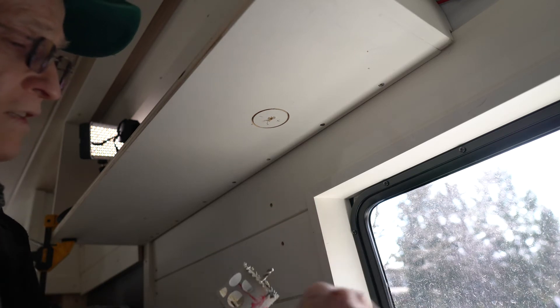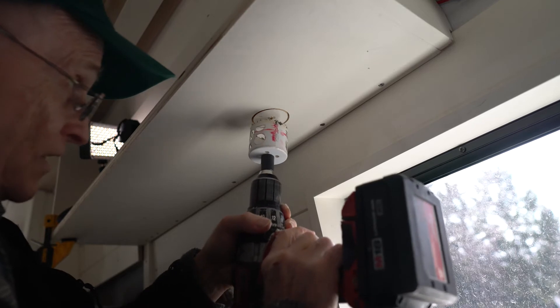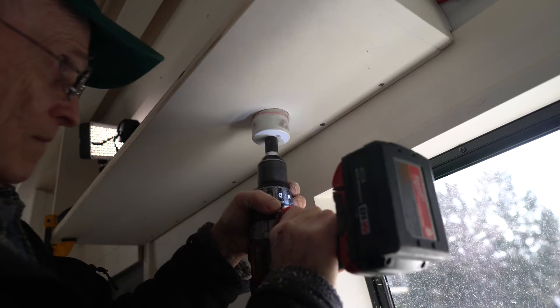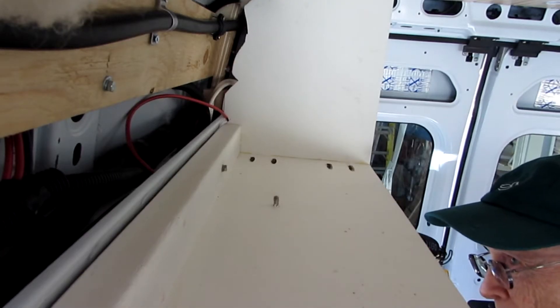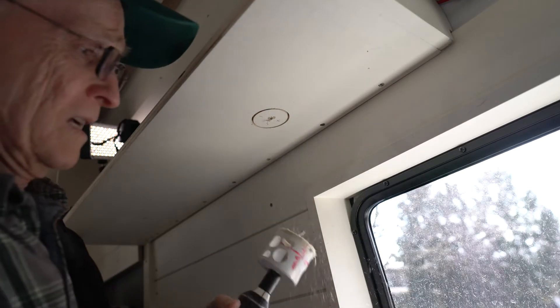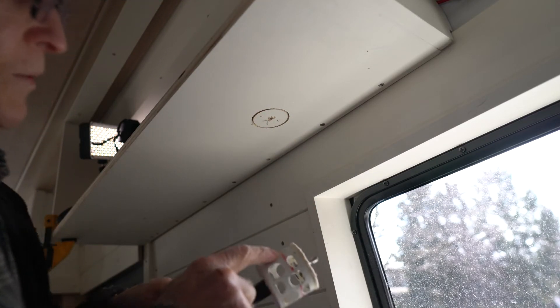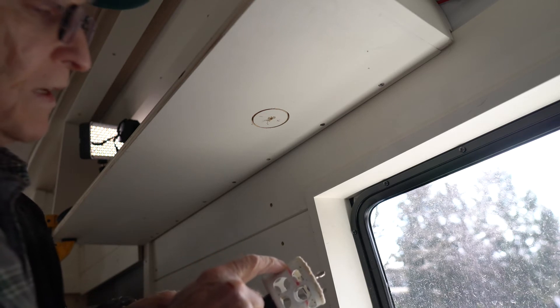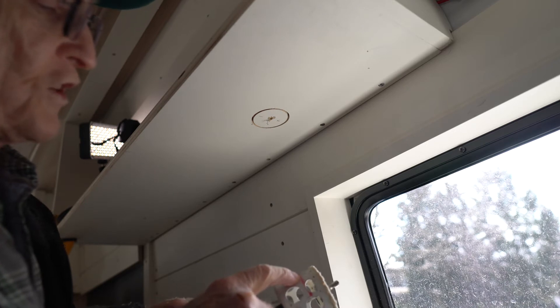These teeth get plugged up with the sawdust and it doesn't drill as well. I've also marked with a red marker around the outside of this drill bit so I know when I'm going to break through on the other side, and I can reduce the amount of pressure when pushing so that when it breaks through on the far side, it comes through a little bit smoother.